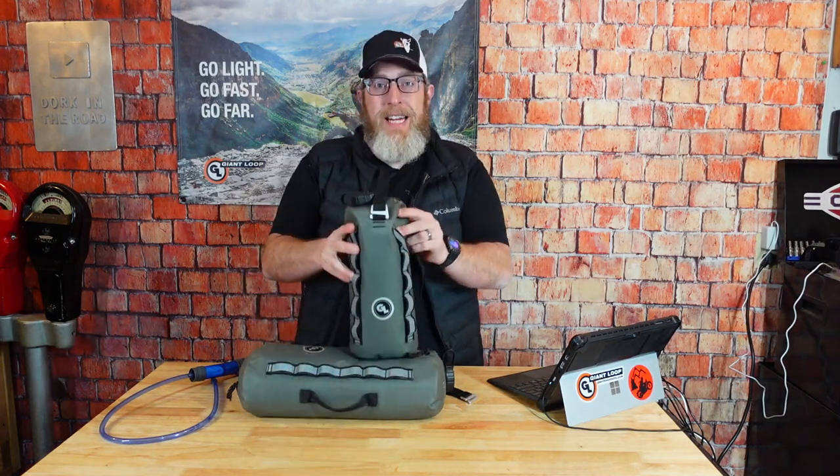Hello friends, Ben here for Giant Loop. Today let's talk about some of the most frequently asked questions and tips and tricks for our brand new Cactus Canteen water-carrying bladders.